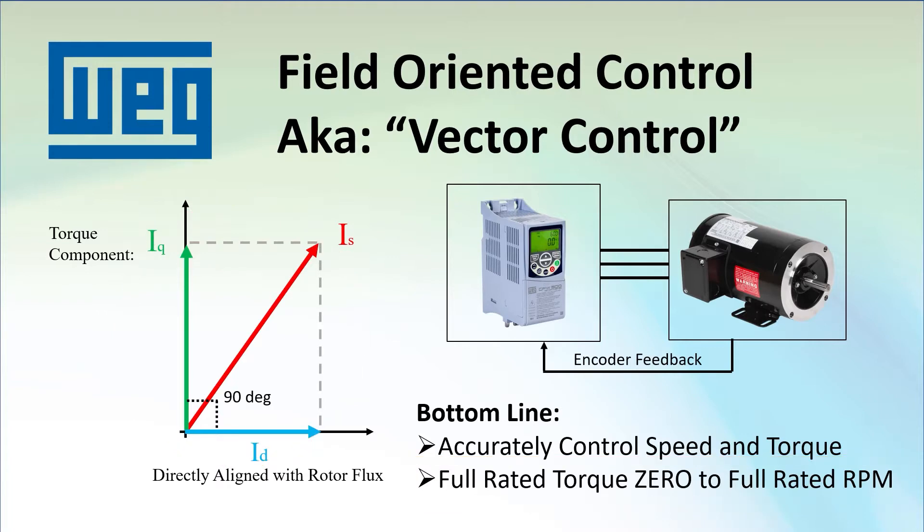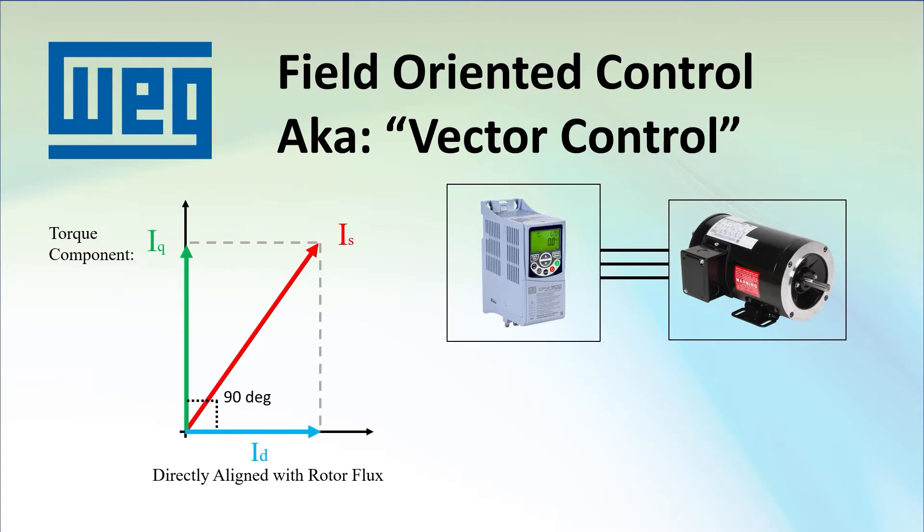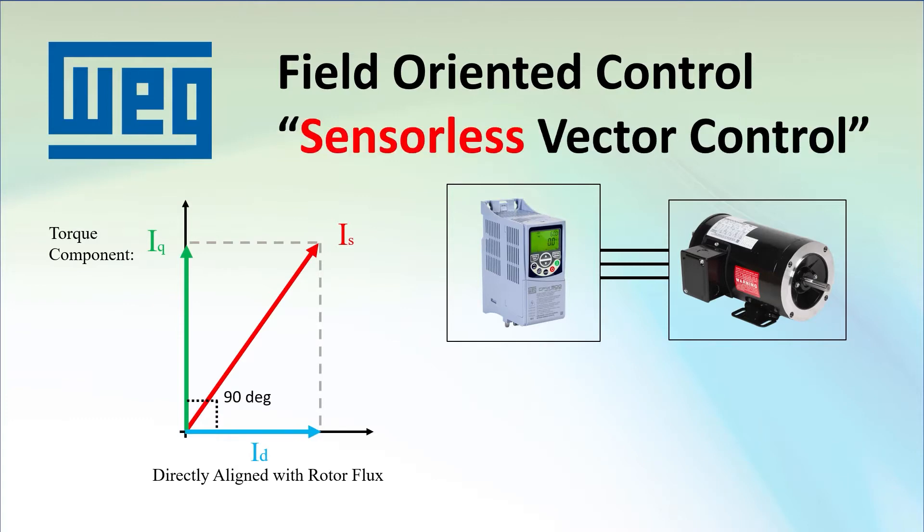It turns out, as long as there is enough of a magnetic field in the motor's rotor for the drive to track it, the drive can do a really good job of controlling the motor without using a sensor — which is why we call it sensorless vector control.